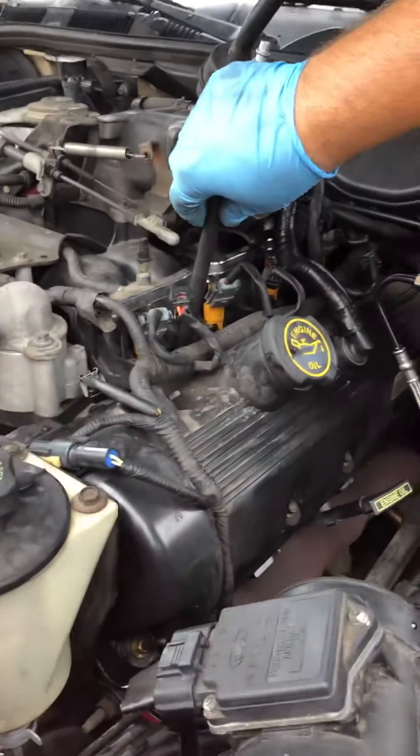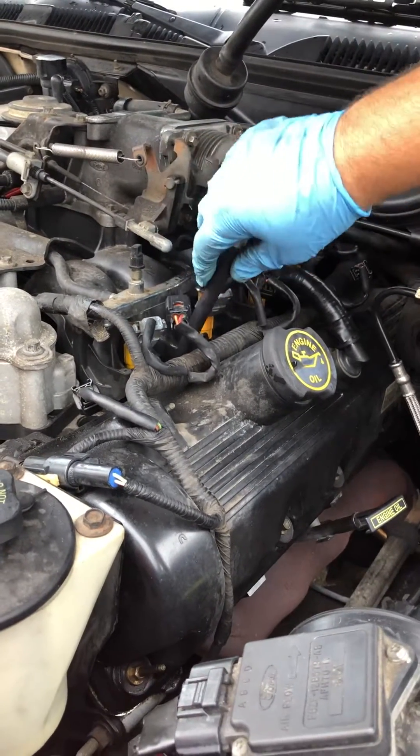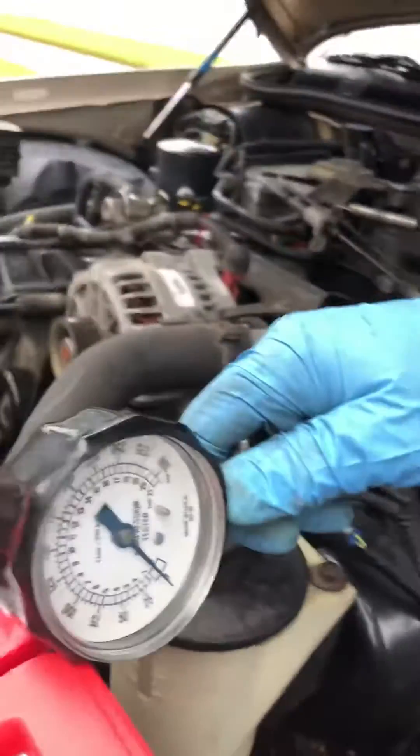Right here we're going to use cylinder 2 on the driver's side. Screw it down just hand tight — don't go crazy. Snap the gauge on and set it over here.